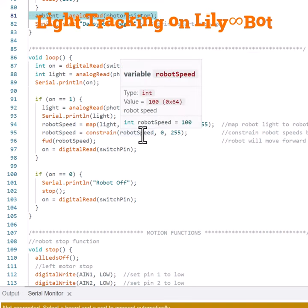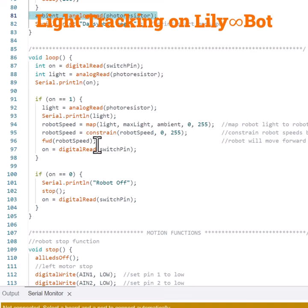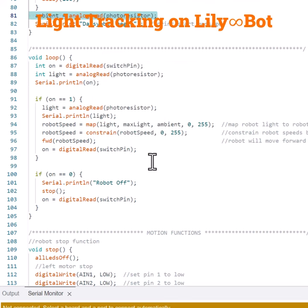We constrain those speeds to be between 0 and 255. Then the robot moves forward until it gets to the maximum light, then it will stop, and it's constantly reading the switch pin to know when to turn the code off. If it turns off, the robot stops moving and stops detecting light. Let's see what this looks like on the robot.